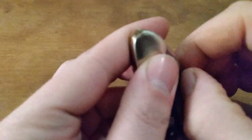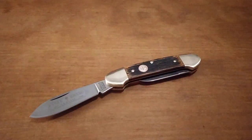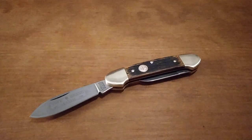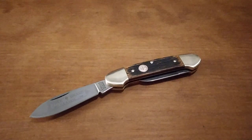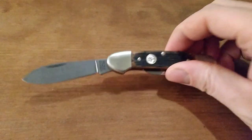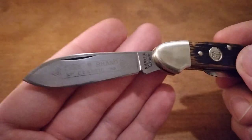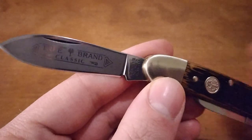Good looking, well put together knife, and another example of their beer barrel wood covers, which I think are neat. Anyway, I think that's going to be it for this video. I will see you in the next one. Hope you have a good day.